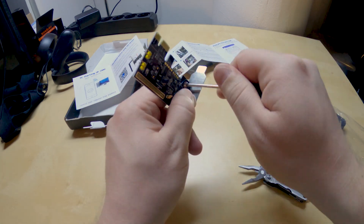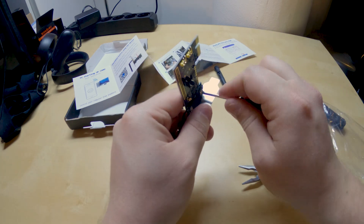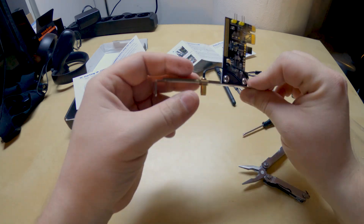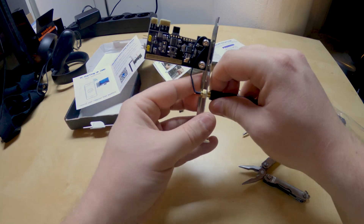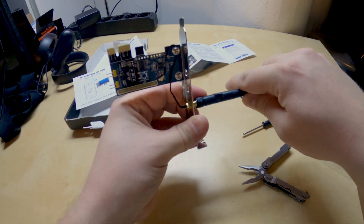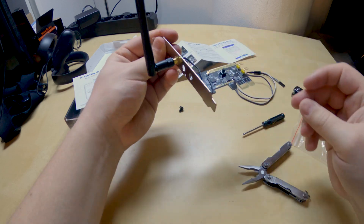I'm just going to unscrew this slightly, pull the cable under it. Now it looks neat — I like how this looks. So we're doing it. Grab the little Wi-Fi antenna, which presumably by the shape of it is a little 2.4 gigahertz antenna.